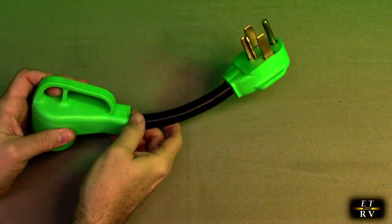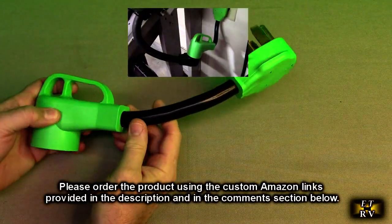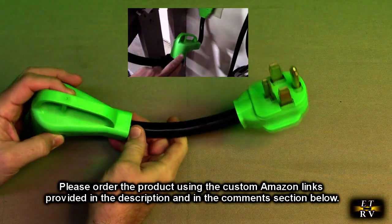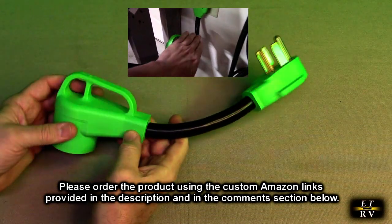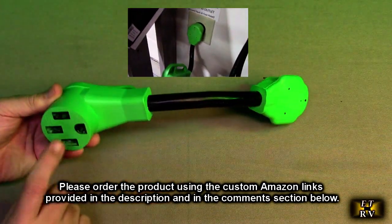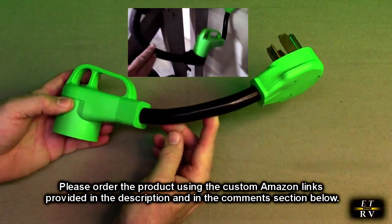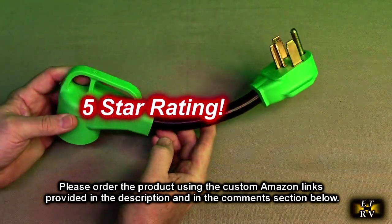What do I think after testing this EasyGoGo brand NEMA 1430P to 1450R EV charger adapter? Nice product. Inexpensive but totally versatile, allowing me to use that other charger or any charger using the NEMA 50 outlet. It's a very simple conversion and I really like this product. I'm going to give it a full 5-star rating.